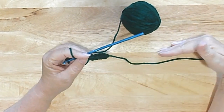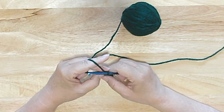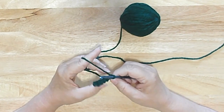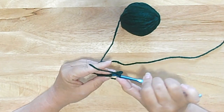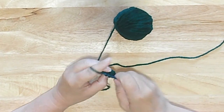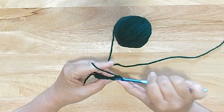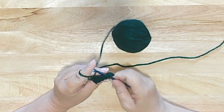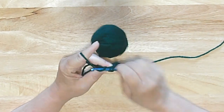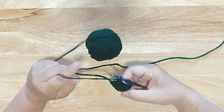Rows 2 through 22: chain one, turn your work, single crochet five across. You would do this until you have done 22 rows — you are welcome to add or take away rows as you see fit. You're going to chain one single crochet in two stitches, slip stitch in the same stitch, slip stitch in the next stitch, slip stitch into two stitches, chain one, single crochet in that same place, slip stitch into the next one. You have this funny little smiley face shape. Chain one, turn your work.